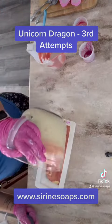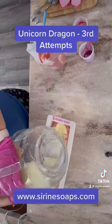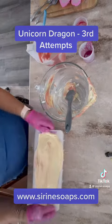One is a little bit more peachy than the other, and that is because the batter is yellow. But as they cure, they do actually go more towards the color that you actually wanted them to be.